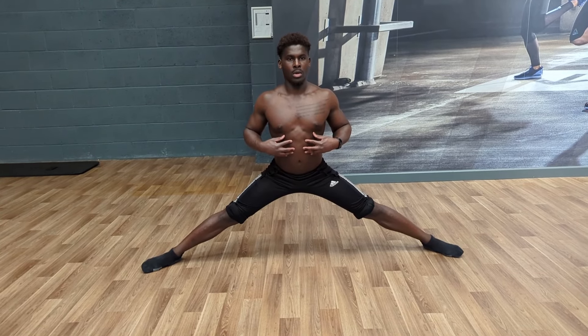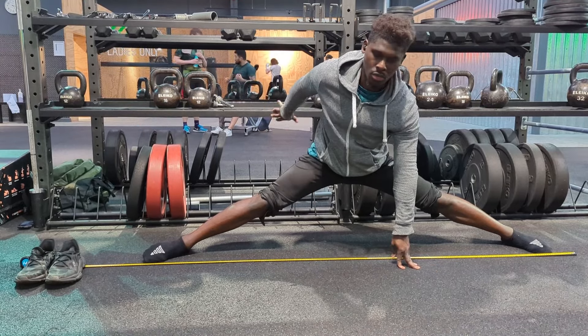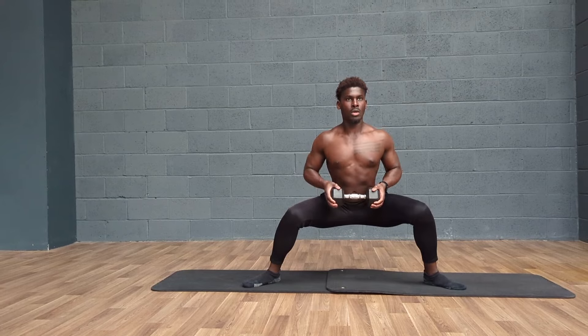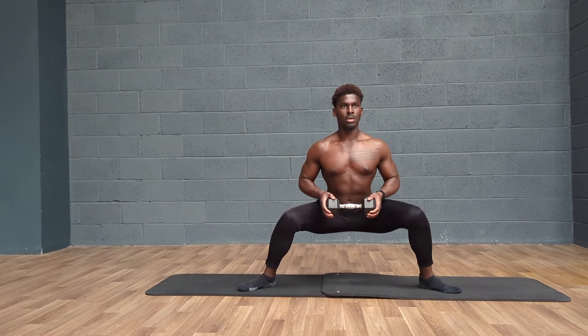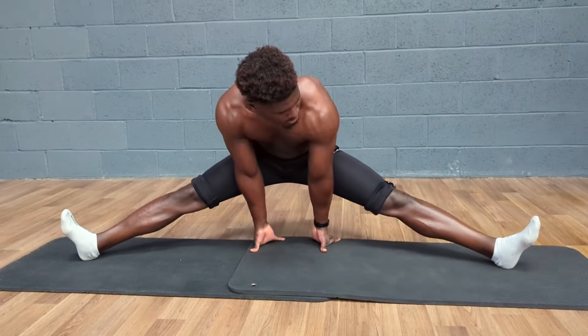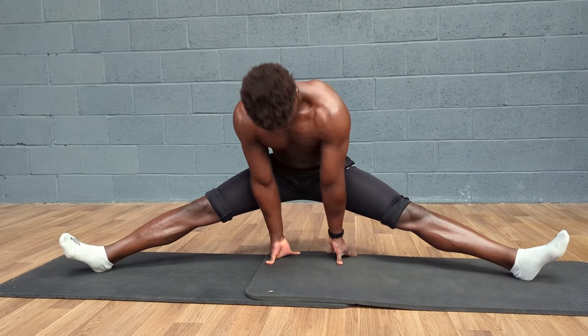In a similar vein, grease the groove can also be highly beneficial for flexibility training. If we think about the reason why our central nervous system may limit us from entering a particular range, it will be because it doesn't feel we can keep ourselves safe in the position we're trying to get to — it doesn't care about the shot you're trying to get for Instagram. Our CNS's primary job is to keep us alive. But by sitting in that range of motion on a more regular basis, the message we send to our bodies is clear: that this is okay to be here, and make this more a part of my working range.